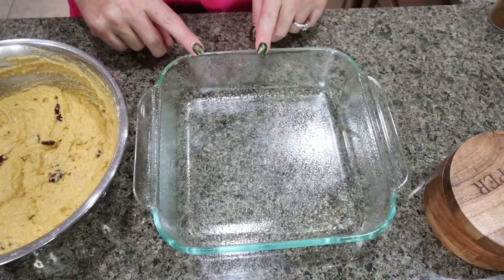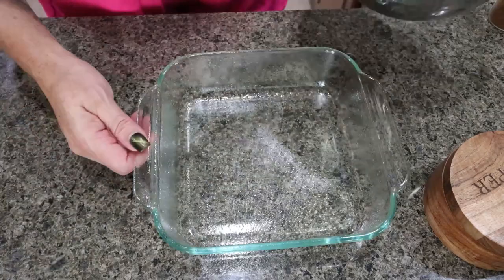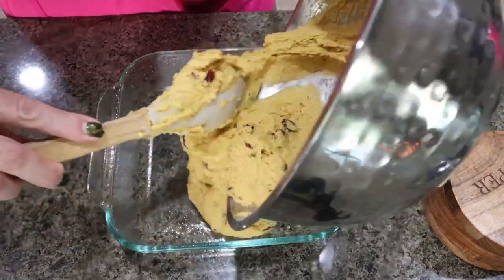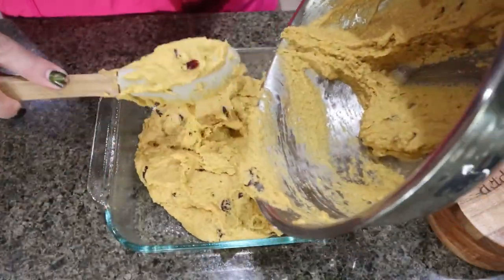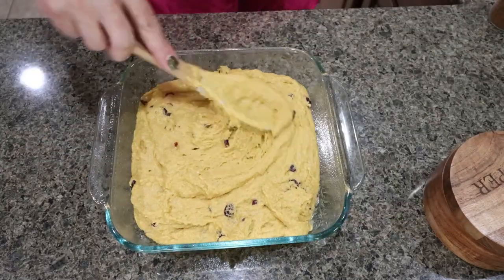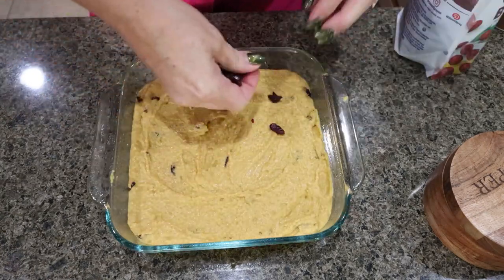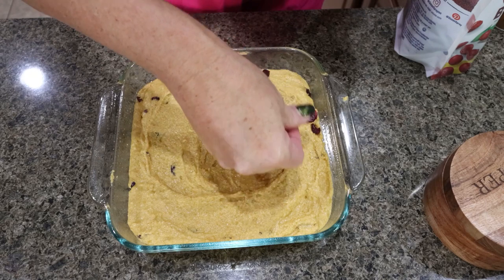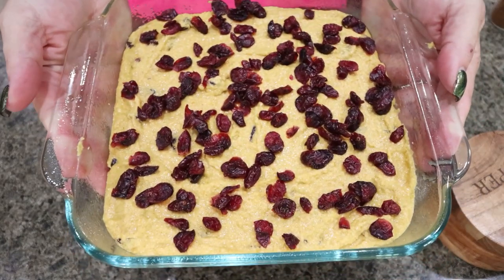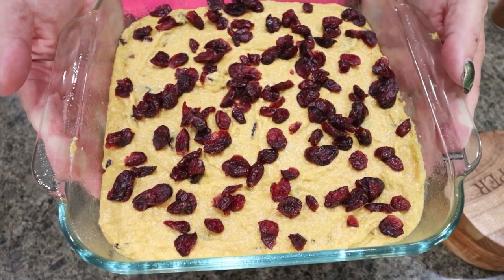You can bake this in a 6x6, 8x8, or 9x9 baking dish, or you can put it into a skillet — your preference. I'm going to add my mixture to my sprayed baking dish, spread that out nice and even, and then sprinkle those reserved cranberries right on top. We're going to put the cornbread into a 350 degree oven for about 25 to 30 minutes or until it is cooked through.